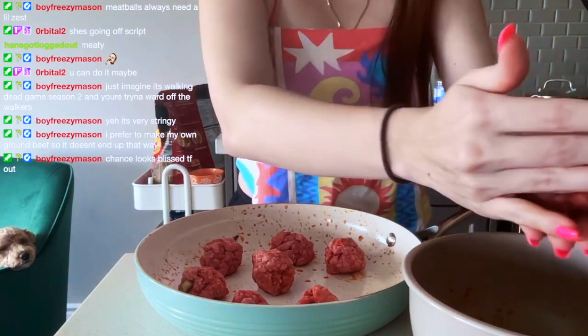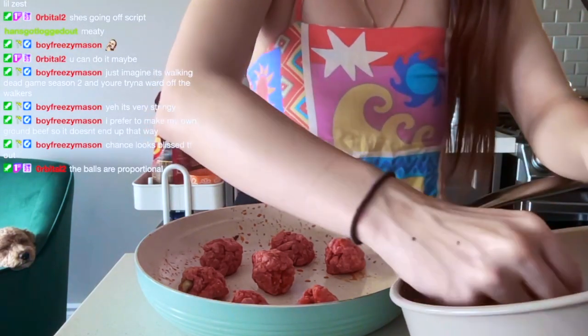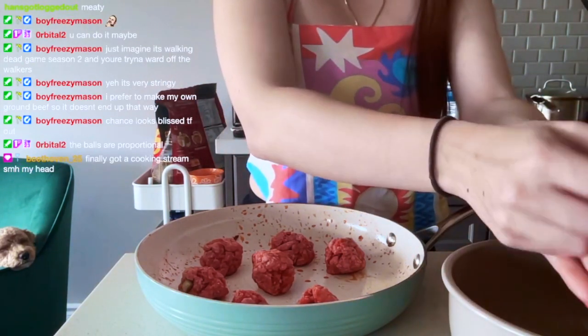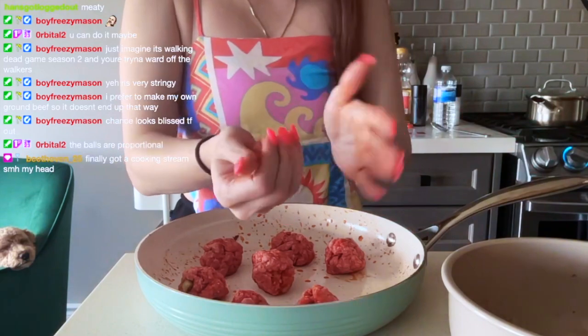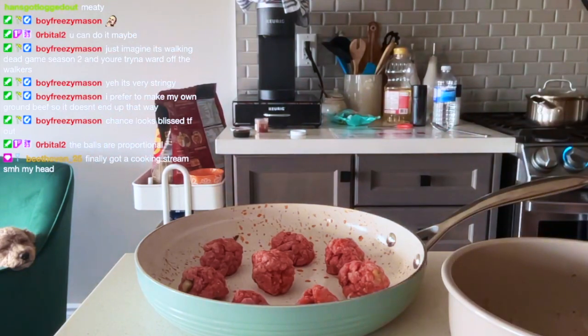Chance is thriving. He loves whenever someone's in the kitchen — he loves to watch, because he thrives on interaction and hates being by himself. So he always needs to know what's going on. All right, these look pretty proportional. I'm going to wash my hands and make sure I don't touch anything — trying to get these raw beef germs off my hands.